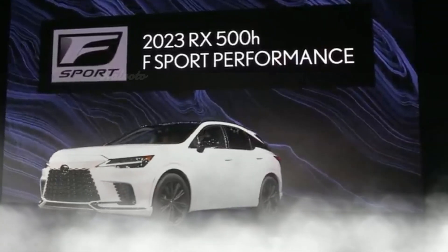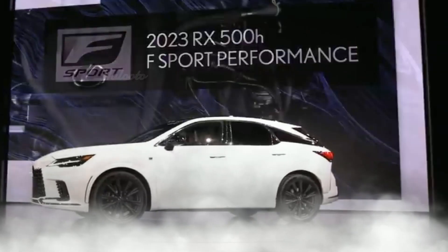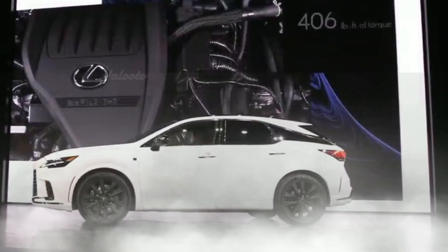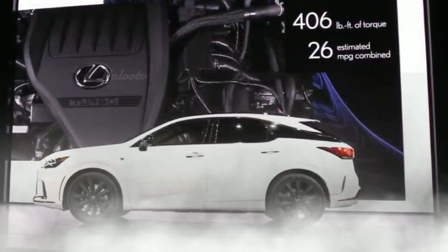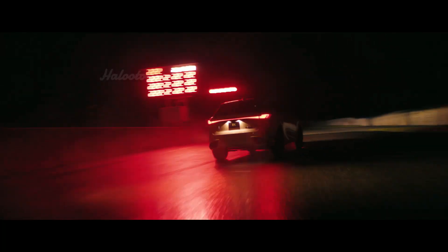The RX 500h features six-piston brake calipers, a mesh grille, a front bumper, and 21-inch aluminum wheels, all of which add to the vehicle's broad and assured posture as well as its aerodynamic performance.